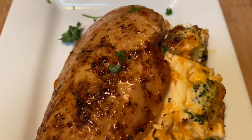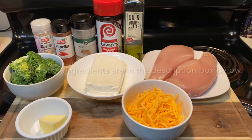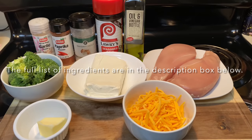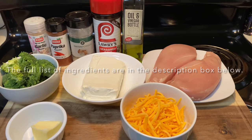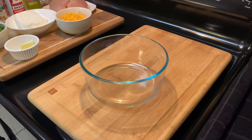Hey y'all, welcome back to my channel. Today we are making stuffed chicken breast — stuffed with cream cheese, sharp cheddar cheese, and broccoli. And the best part is that it is actually keto, a little low carb. Alright, let's go ahead and get started.